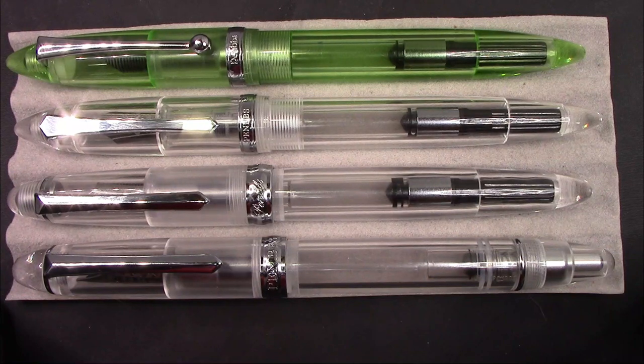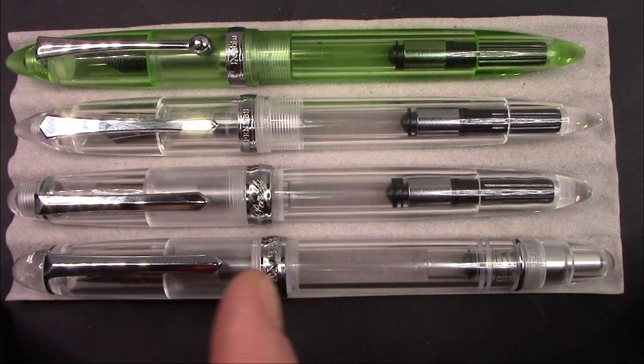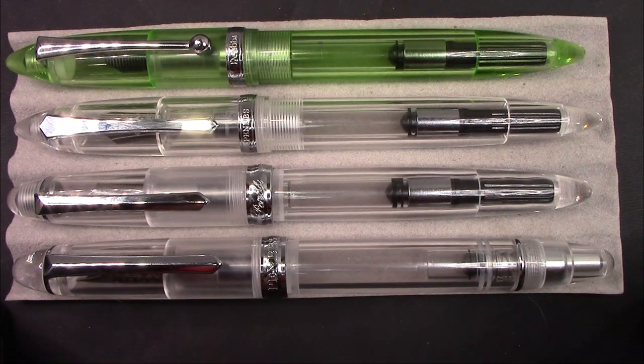Besides being very similar in dimensions, they're also very similar in weight — all about 20 grams, plus or minus a gram. I actually thought the 348 felt a little bit girthier and heavier, but the scales don't support that. A lot of the weight perception depends on where the weight is focused and how the pen is balanced in your hand, which affects how it feels when you write.